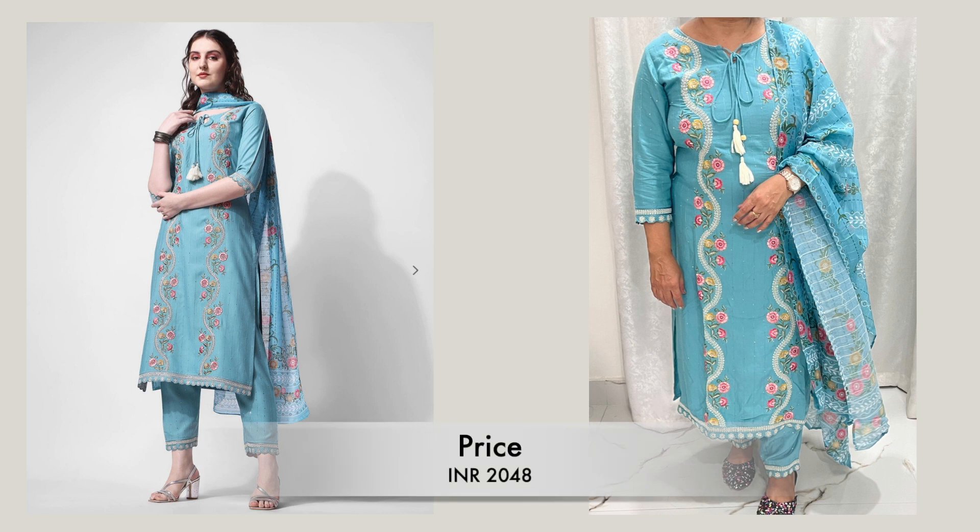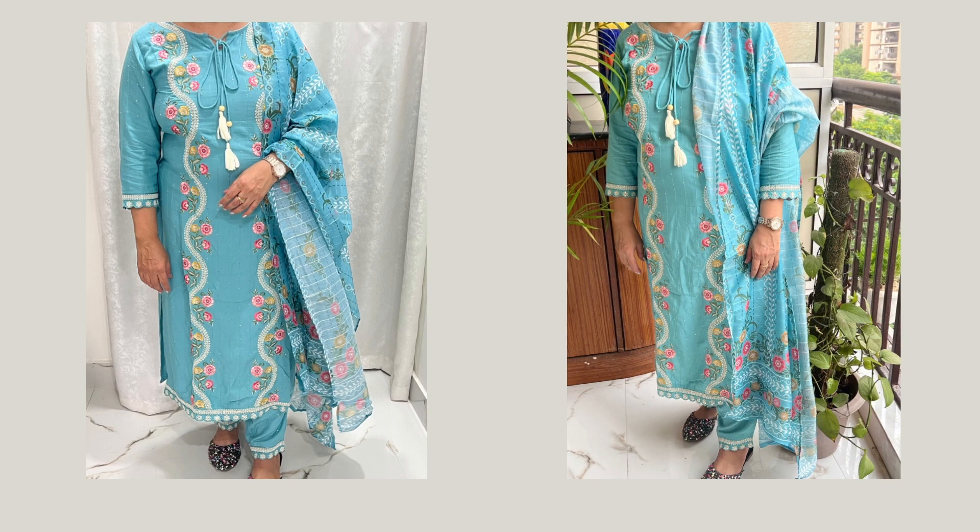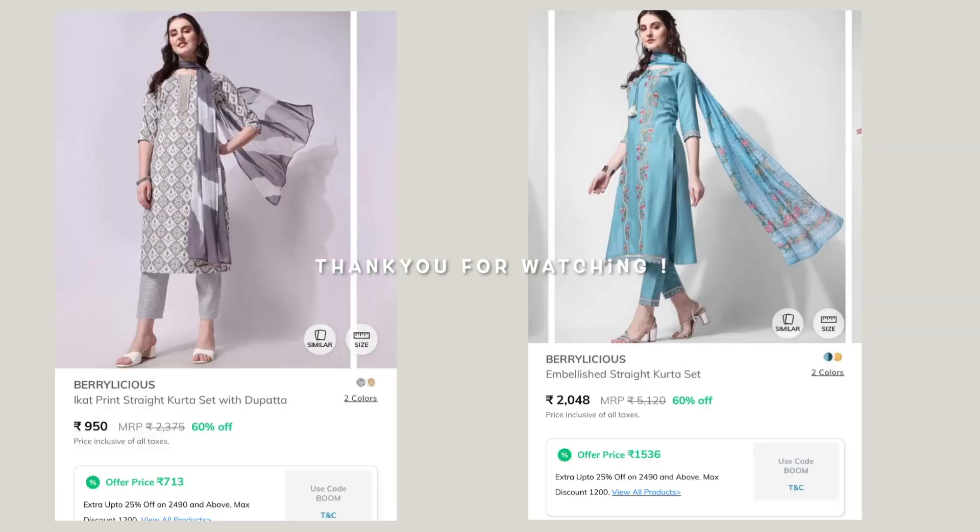So I am really happy with my purchase. Both the kurta sets are really nice and they are value for money. So that's it for the video guys — I will share the link in the description box below. Take care!